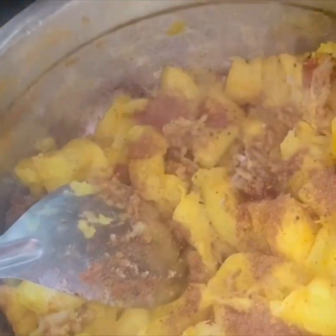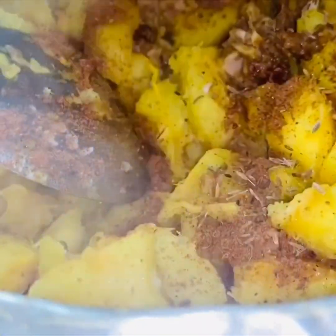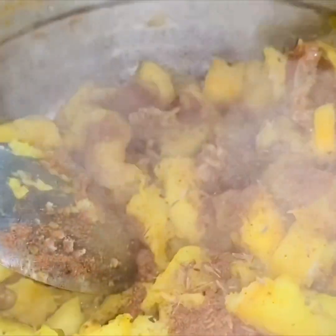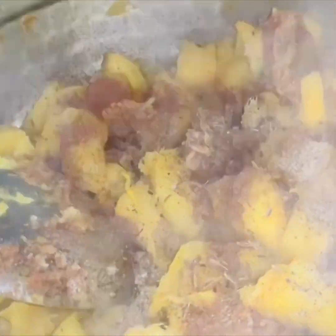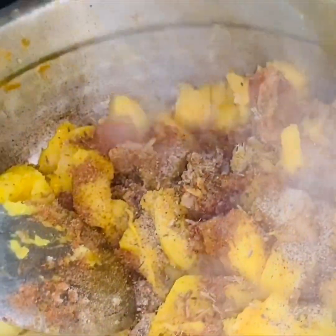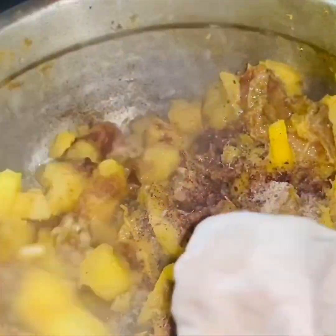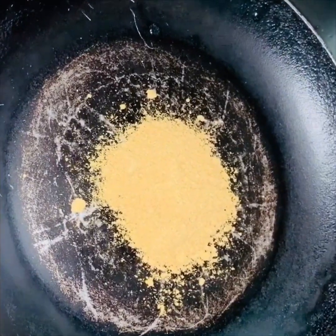Add a teaspoon of pepper. Add a little bit of pepper and mix. Add a teaspoon of sugar and a couple teaspoons of pepper.